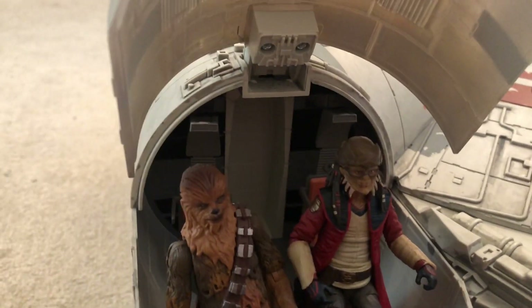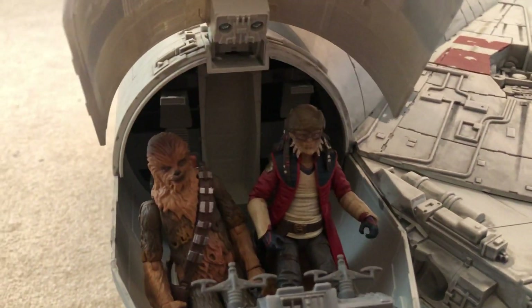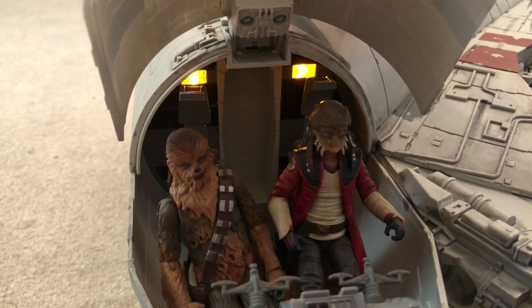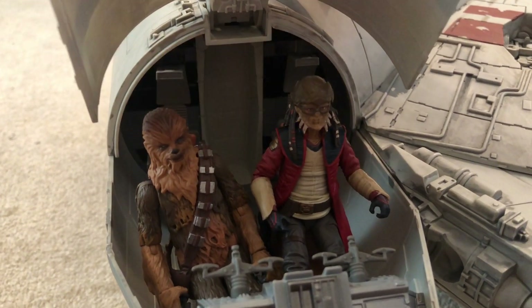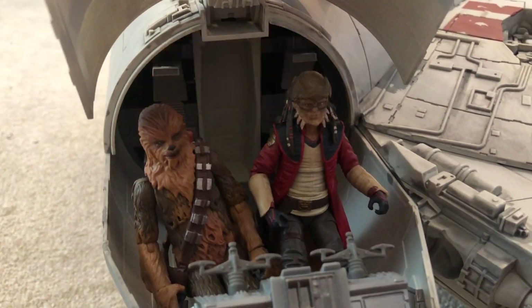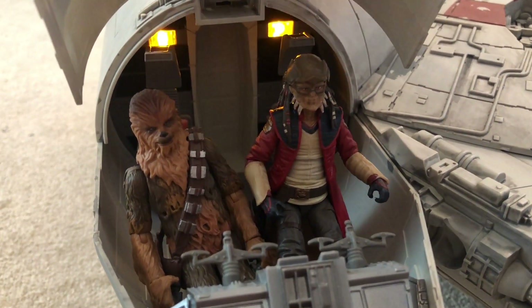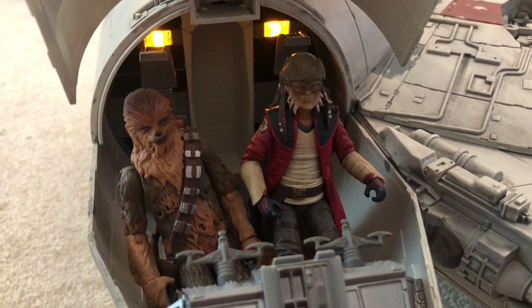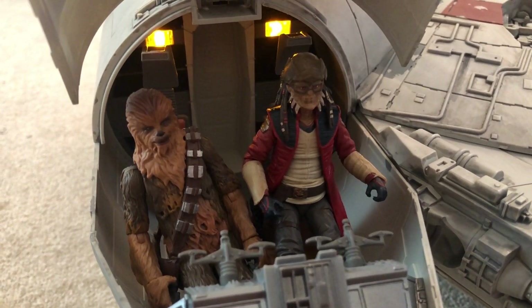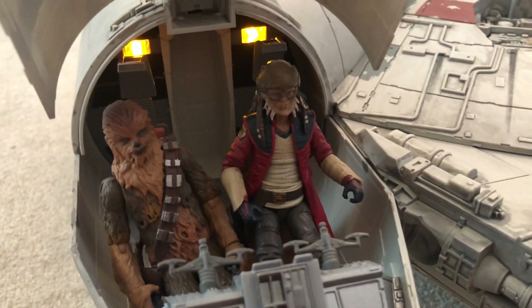And here are the Galaxy's Edge Smugglers Run sounds: 'Things are getting too hot, we've got to get out of here,' 'What do you mean, system failure?', 'Faulty hyperdrive — well that's not good,' 'Those sky fighters must have followed us back to Batuu,' 'R5, access the emergency power supply,' 'They've locked on to us, take evasive action,' and 'Make the jump to light speed.'